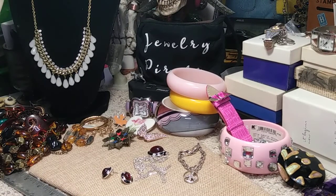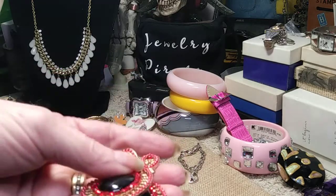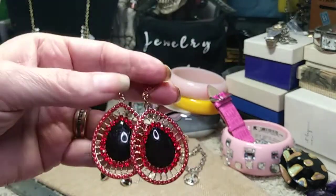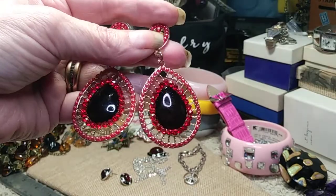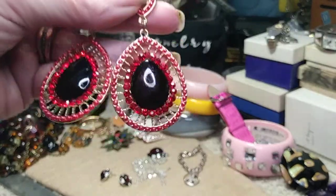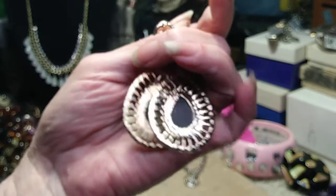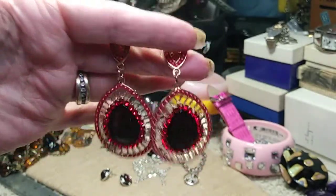For my ladies who like big and bold — I have big and bold here for you! These are articulated and will hang nicely. All the rhinestones are in place. They're very very big and very very bold. They look like a heavy earring but they're not overly heavy — not light either. Strictly costume but with some substance to them.